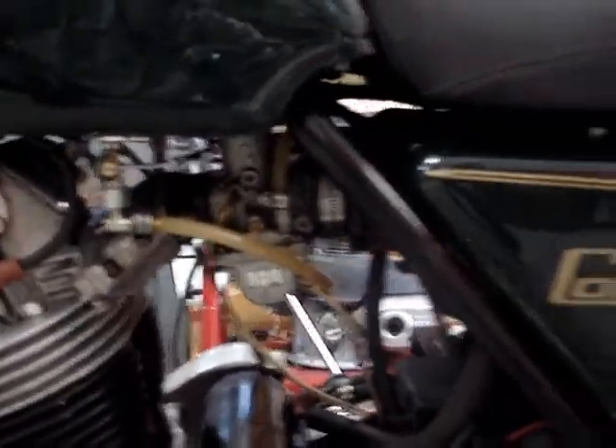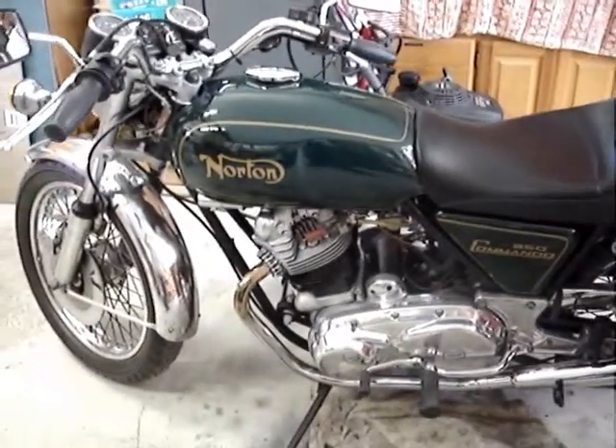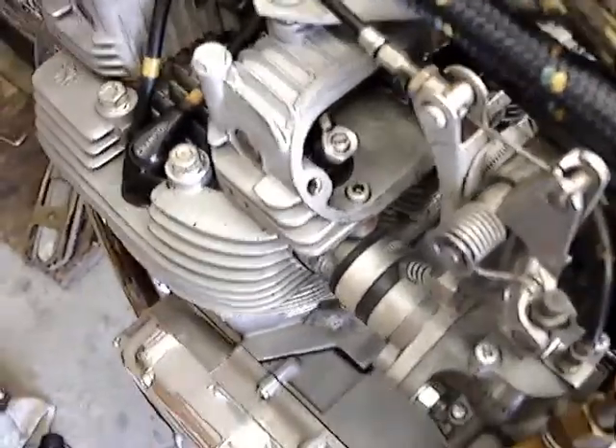With a single Mikuni. Rocker boxes were loose, so we're tightening up the rocker boxes.